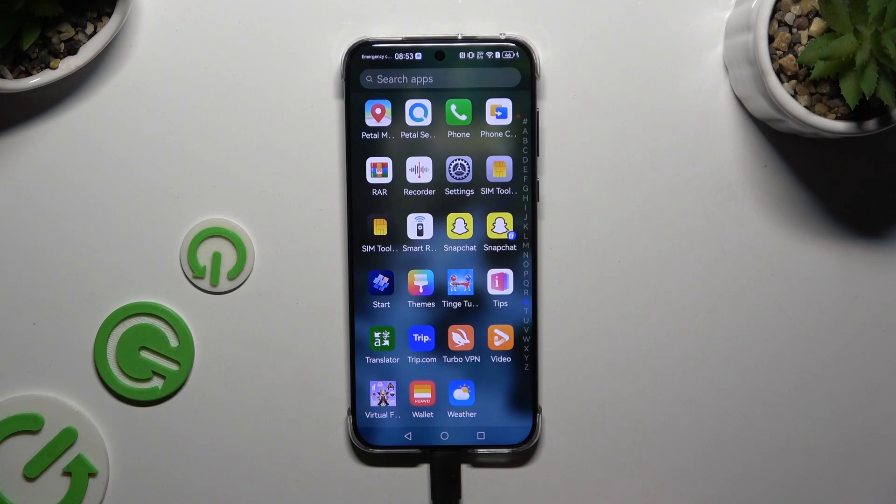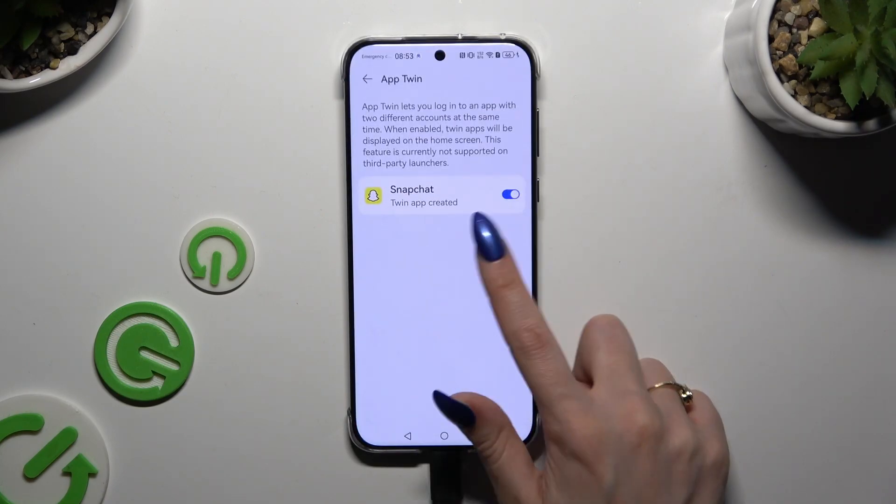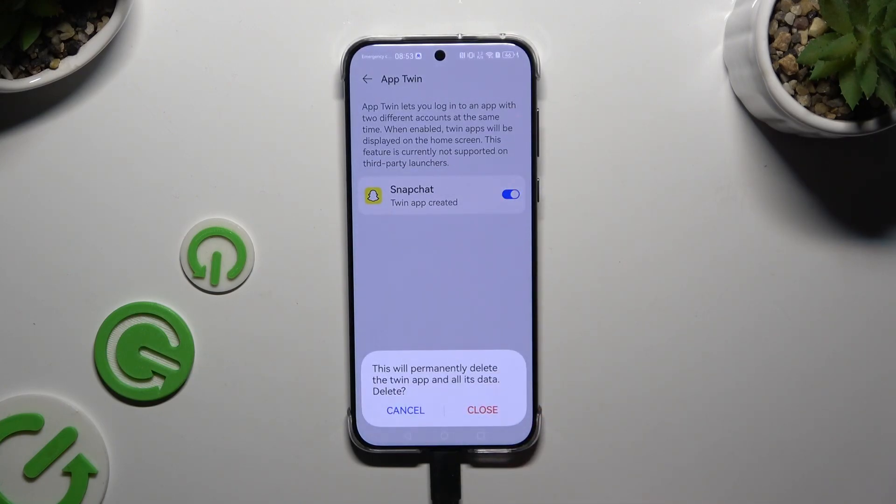To delete this clone, you can always go back to the same settings and tap the toggle next to your app. Then select Close in the pop-up.